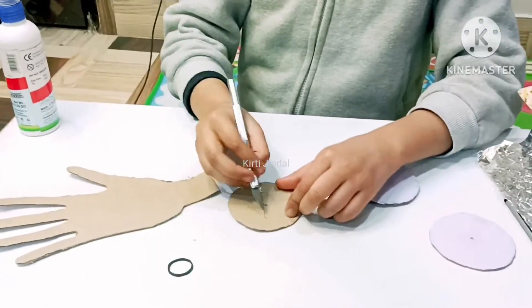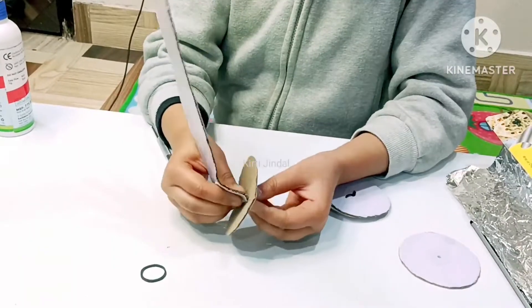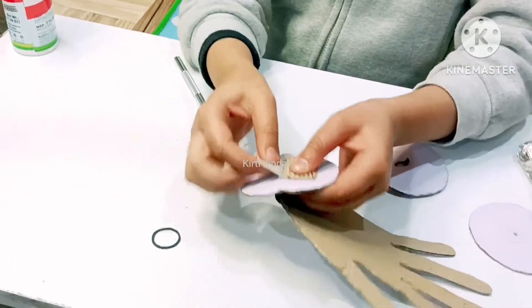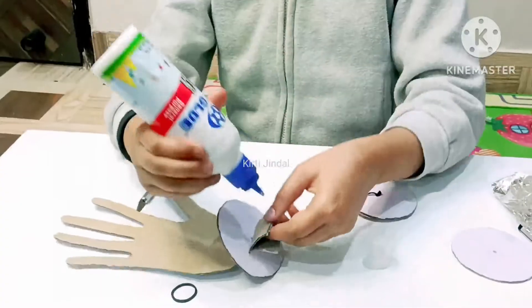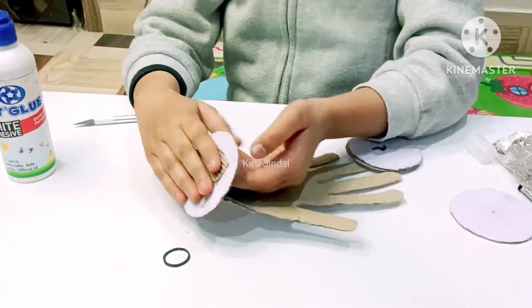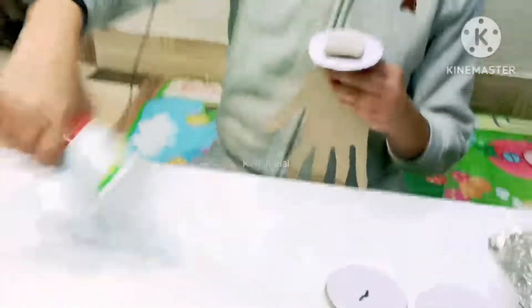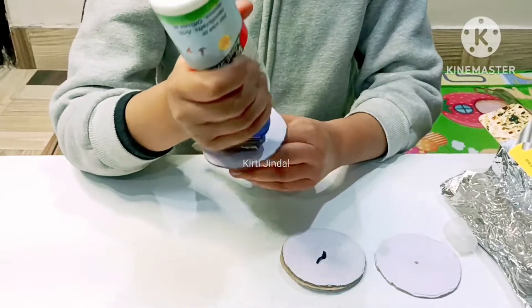Now cut a circle. Now I have to paste it like this. Now we have to apply fevicol on the circle.